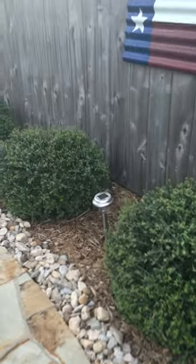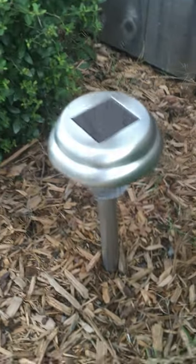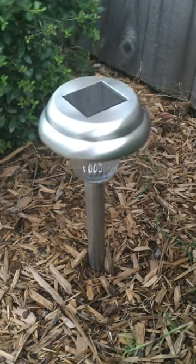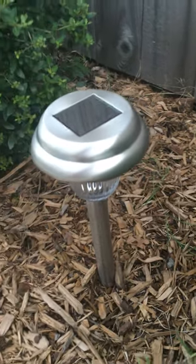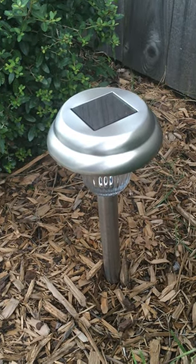These are stainless steel garden lights, solar, that I got from Amazon. Very, very nice. I'm super impressed with them. They are glass. As you can see down here it's glass. Here's glass and this is stainless steel. They're heavy duty and I just can't say enough good about them.